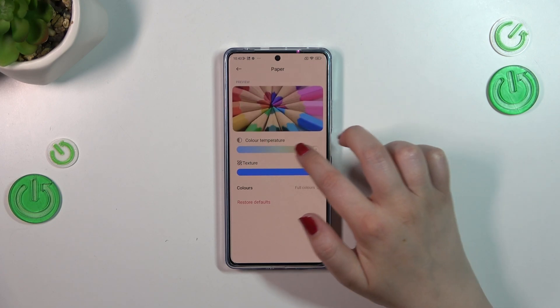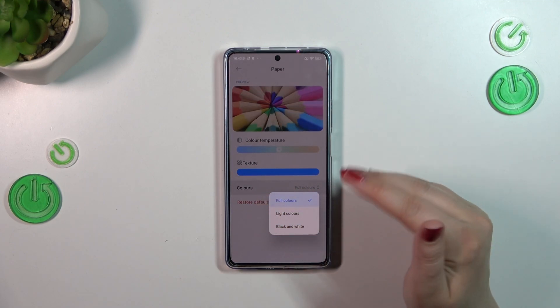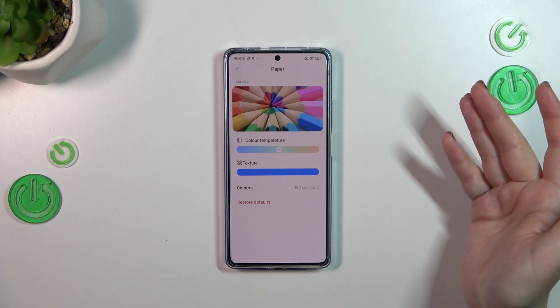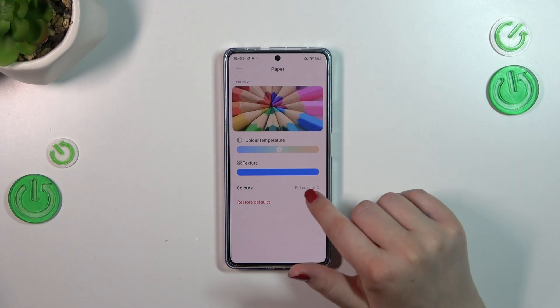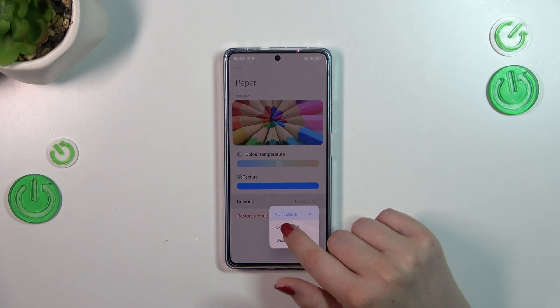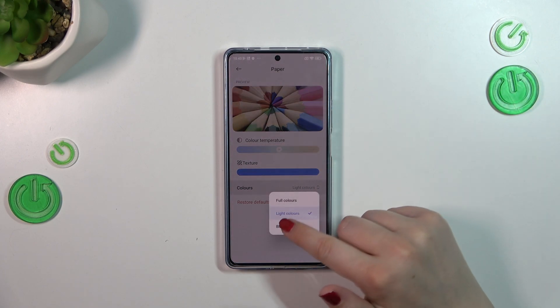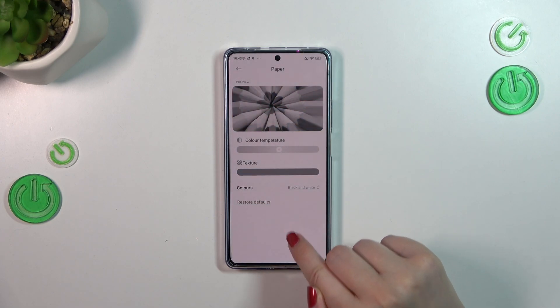Here we've also got Colors, which lets us change the color intensity. Full Colors means the paper texture or color changes won't strongly affect the colors — they still look vibrant. Light Colors means everything will be a little bit dull and washed out. And Black and White means everything is displayed in a monochromatic style — only black, gray, and white.